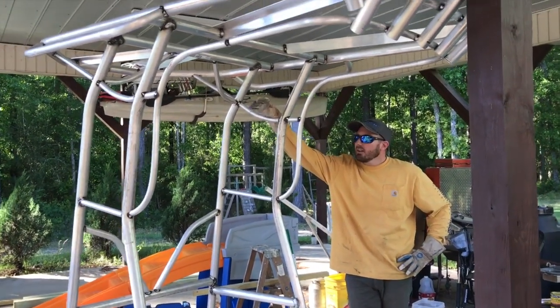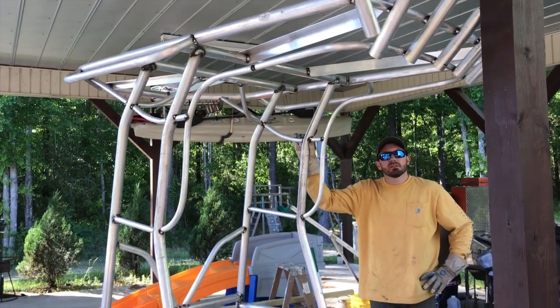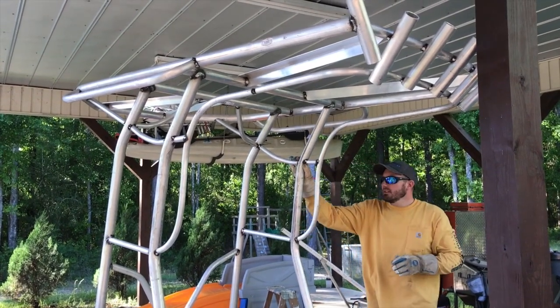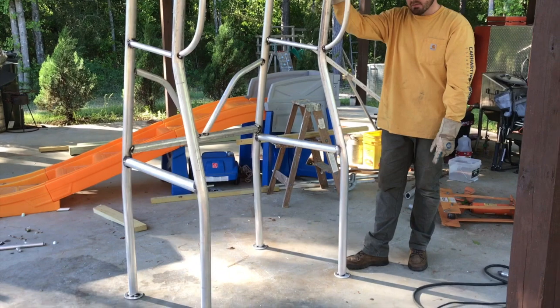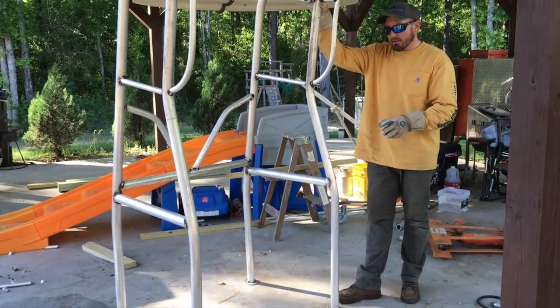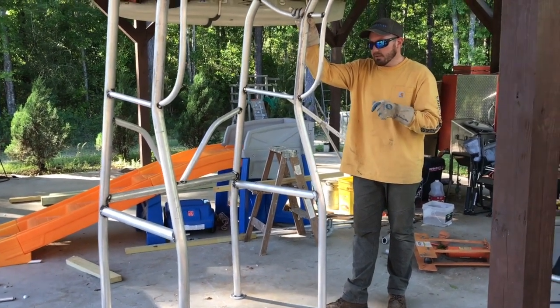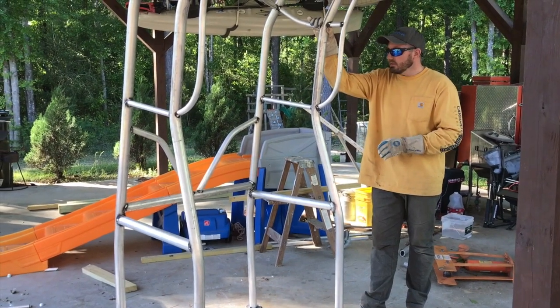I got it stood back up. I got all these just tacked because it's so windy — I'm going to take it inside my shop and weld them up in a minute. I've got the rod holders tacked on both sides, and the bases tacked on. Those are just a couple pieces of quarter-inch plate that I cut out with a plasma cutter and made round. We'll drill some holes through those and make some countersink holes so that screws will fit down level with them.